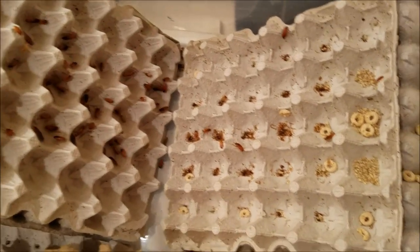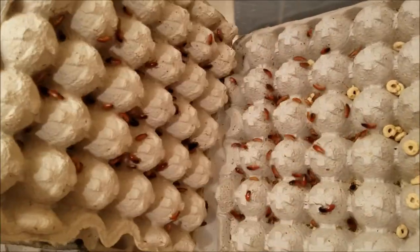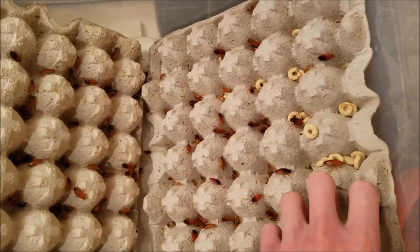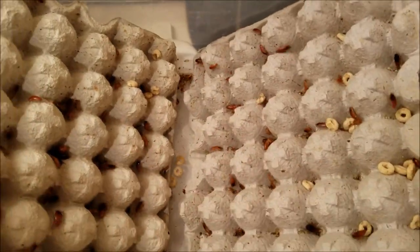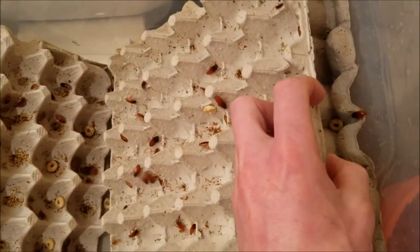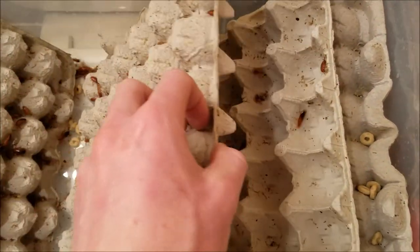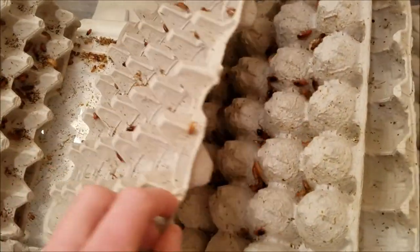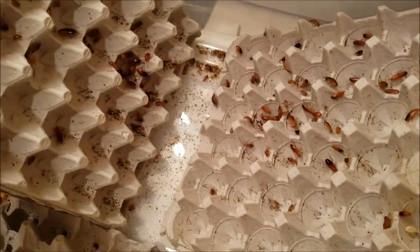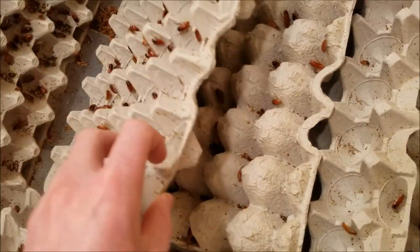These guys are egg layers. They cannot climb these walls — they recommend keeping them in clear plastic bins, probably because they're a bit slicker than colored plastic. One thing that should be noted is the males are supposed to be able to fly. They're not supposed to be good flyers, but they can fly, which is one thing I'm not super fond of. And the fact that they can survive cold temperatures so easily is also a bit scary to think about if they got out.